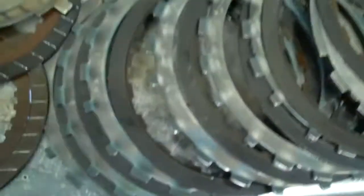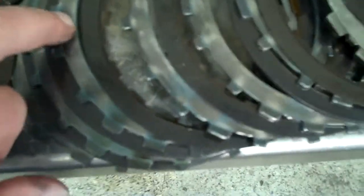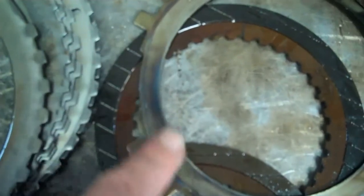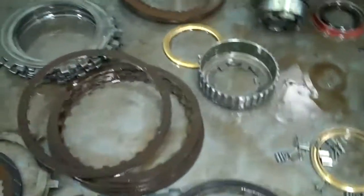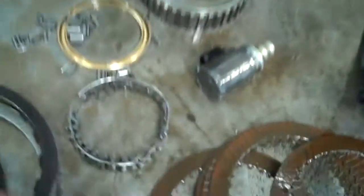Over here, these are actually what the clutches squeeze on — we call them the steels. You can see how burnt this is. You can see the hot spot right there, clearly how that's burnt up. And because of this, the fluid has been contaminated. It should be a nice bright pink, but what it is is a dark brown — it's been burnt.